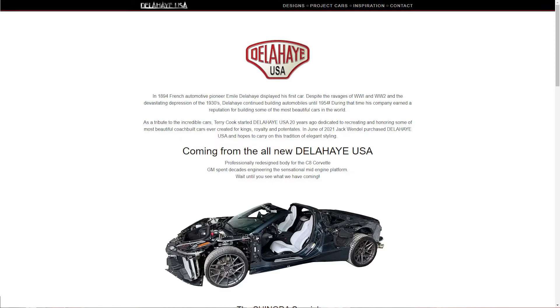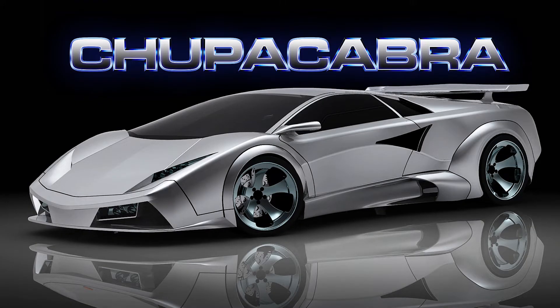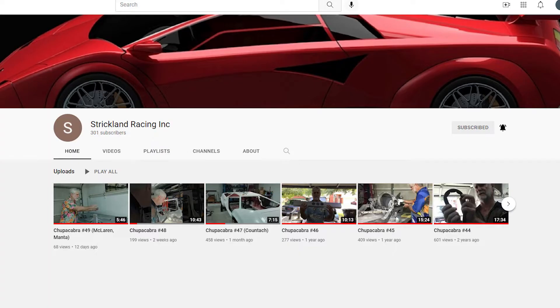This past week, Charlie Strickland arranged to have Jack Wendell — he's the CEO of Delahaye Cars, or Delahaye USA — come out with his 3D scanner and scan some of the body parts on the car. Charlie is the one who is designing the Chupacabra and has been around the industry for a long, long time. I'm going to put links in the description for his Strickland Racing and his YouTube channel that shows all the progress on the Chupacabra.